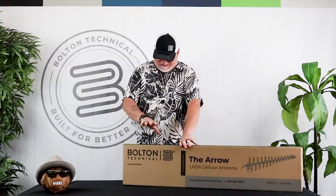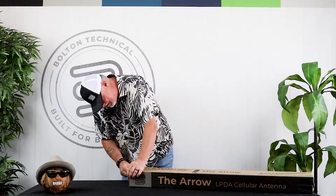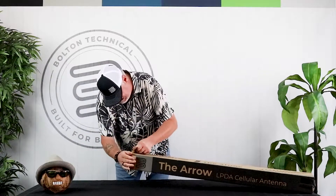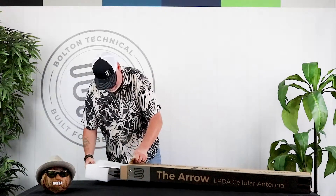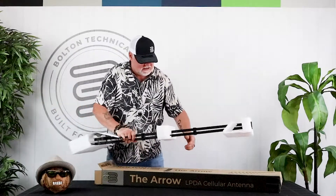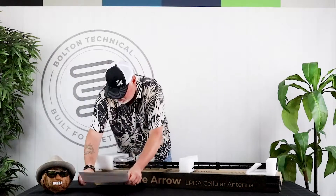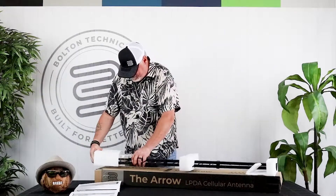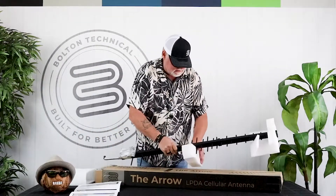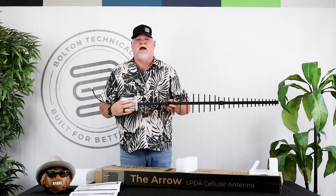So what we're going to do is open this guy up and take a look inside the box. The first thing you're going to notice is the packing on this box — it's outstanding. It keeps the antenna snug and doesn't allow it to move. First thing we find is our Bolton Tentacle Arrow instructions on how to set this up. Here's our female end connector, and once I get this out you're going to see the U-bolts for the mounting bracket.